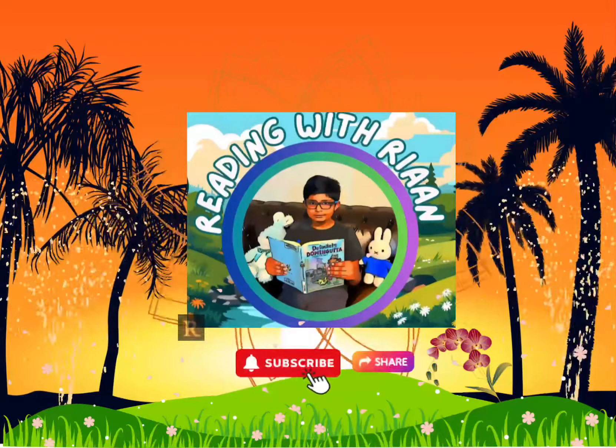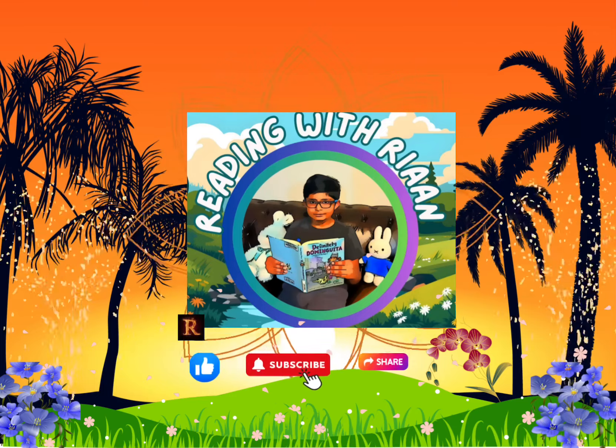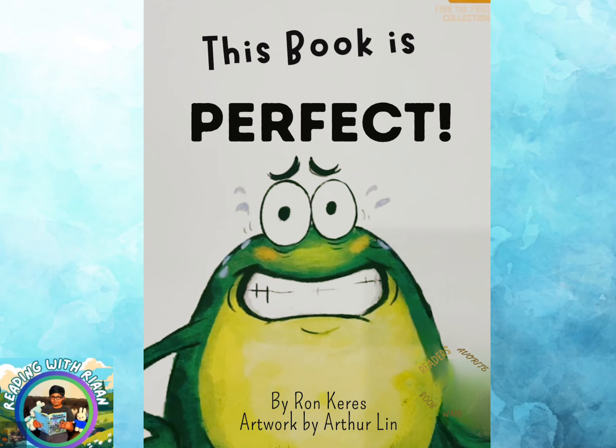Welcome to my channel, Reading with Rian. Subscribe to my channel for new stories. Hello, friends. Rian here. Today,